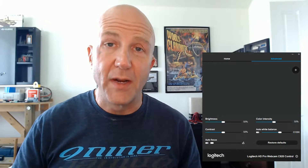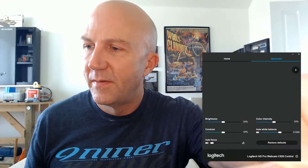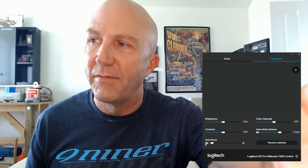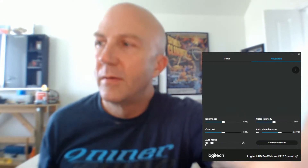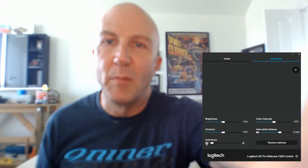The first lens I'm going to try is the minus six — I'm just going to put it in front of the lens here and we'll see how that affects the focus. Looking at my settings right now, autofocus is turned off and I'm at the maximum distance setting. And if I put this minus six lens in front of the camera, you can see everything's gone a little bit blurry.